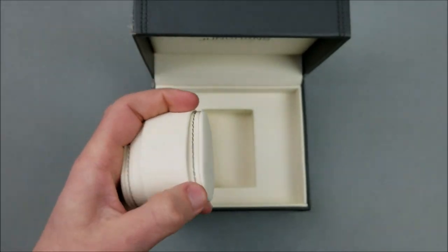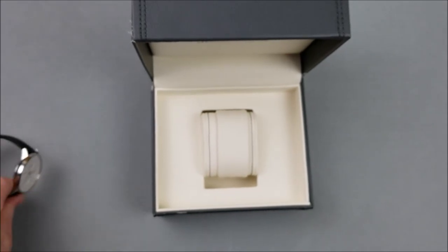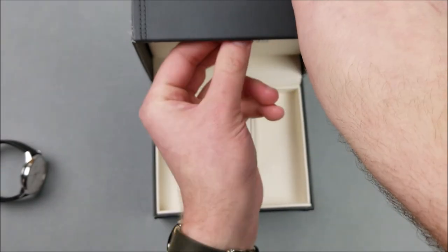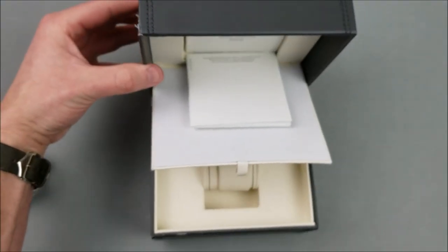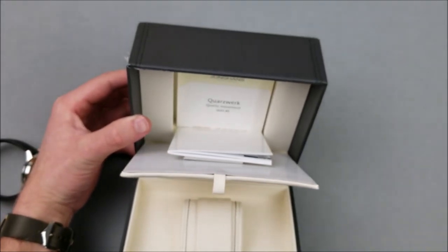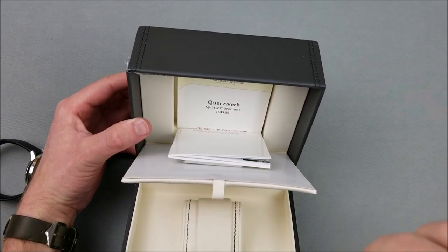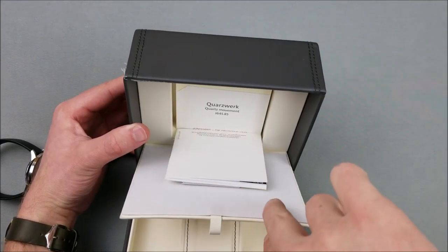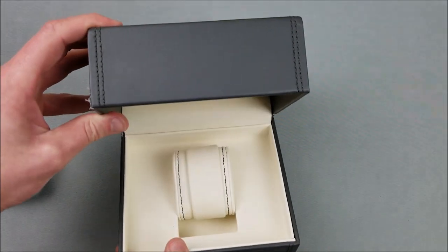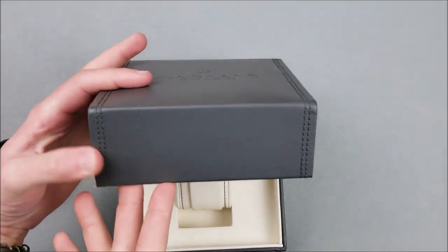Outside of that quality control issue with the box, the rest of the packaging is quite nice — very nice pillow. They've stored the paperwork in the back, which is great because if you're going to keep this watch, all the other watches I have don't have an elegant place to keep the paperwork. This one you can keep it all there, and if you need to resell it, it won't be a pain to find the papers. The packaging is really quite nice other than the quality control issue.